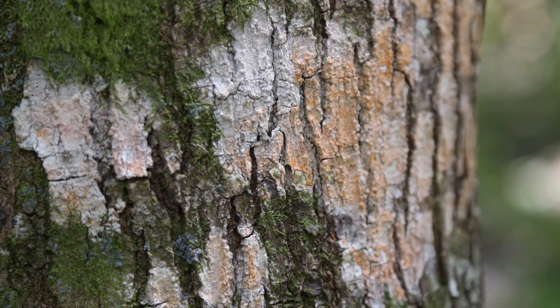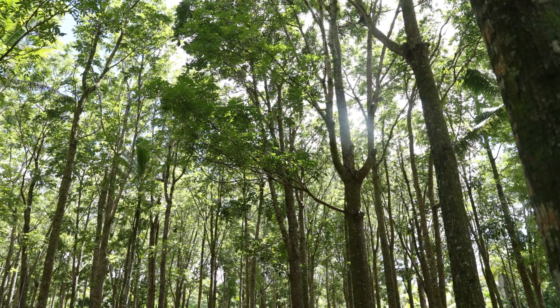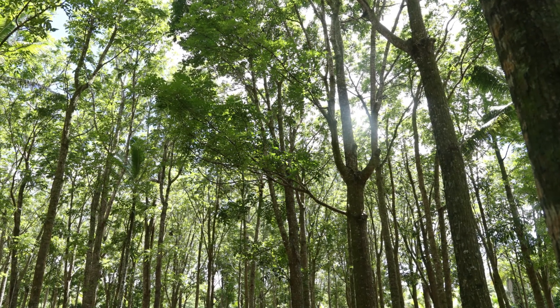Following these guidelines — particularly selecting a good site, weeding the young seedlings, and pruning side branches — will result in a valuable mahogany crop.